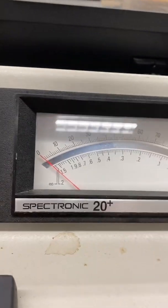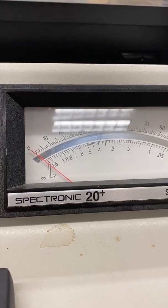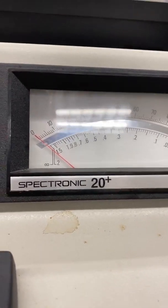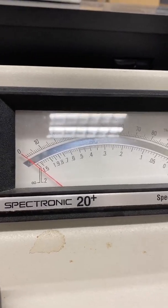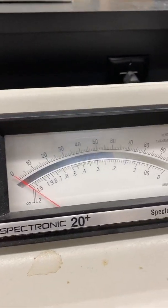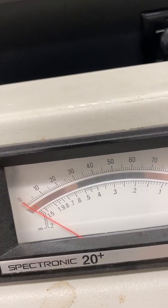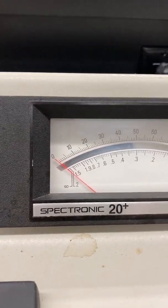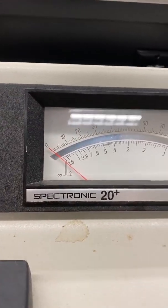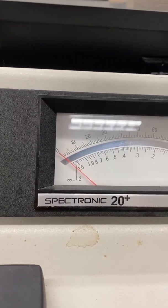When reading the scale, make sure that your eye is directly looking at the orange needle. This is the purpose of the mirror behind the scale. If you are looking at it from an angle, the reflection in the mirror will not be lined up with the needle, causing parallax error in the measurement. Line your eye up so that the needle and its reflection are right on top of each other.